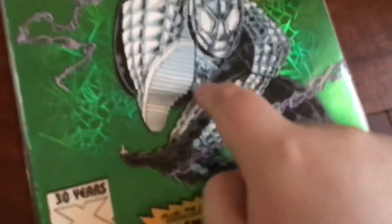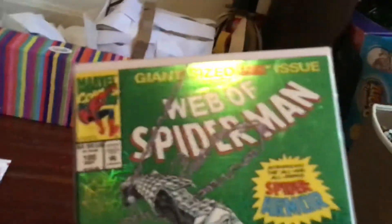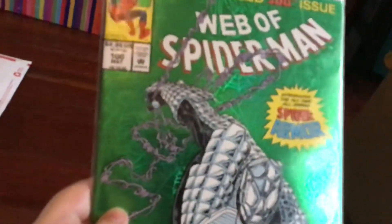As you can see right there, it's a very cool logo. Overall, this is a giant-sized issue — and that doesn't mean you don't have the regular issue, it was just made giant-sized. Nice holographic glare on the cover — I'll try and avoid the glare.